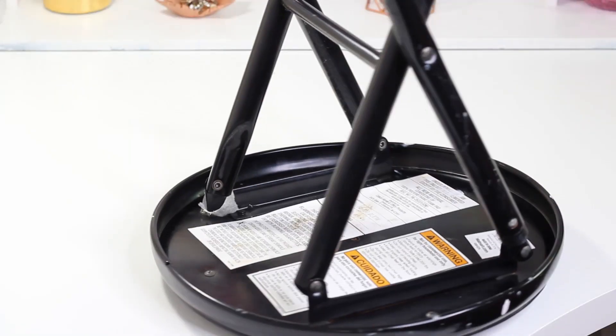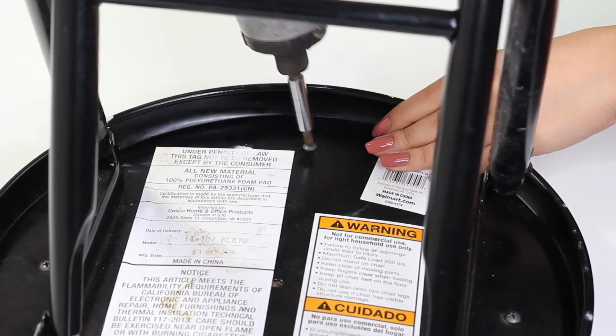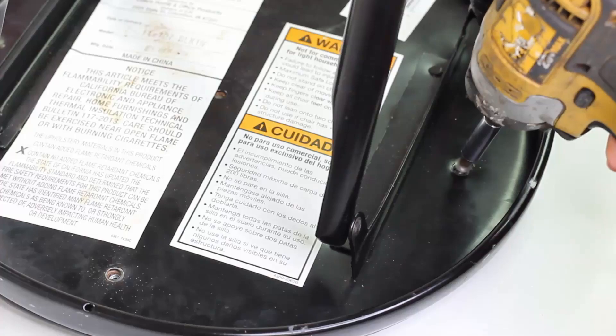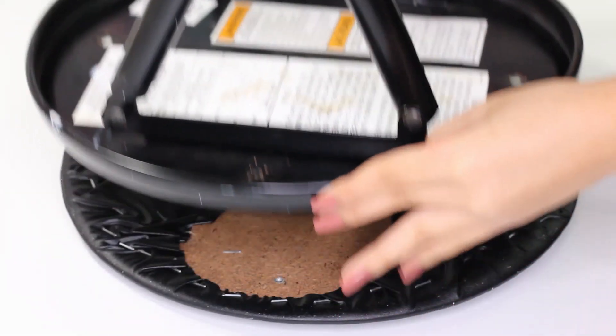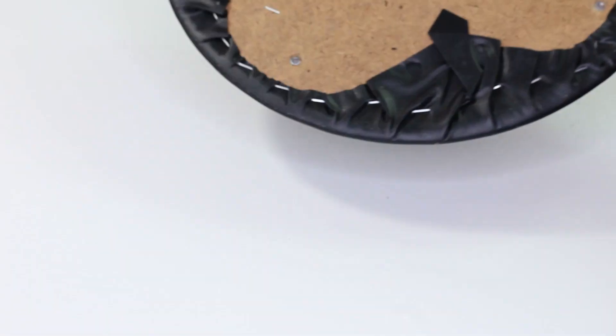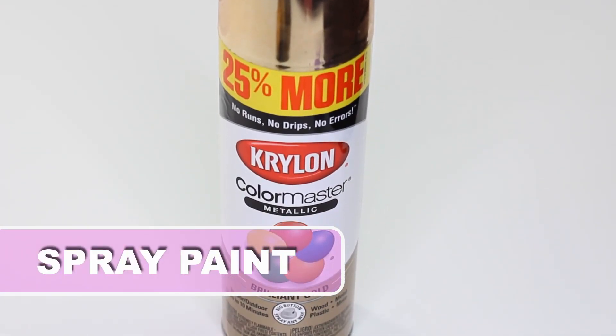I'm going to start by flipping the stool upside down to remove the screws from the base. Then I'll be using this gold spray paint to paint the stool.